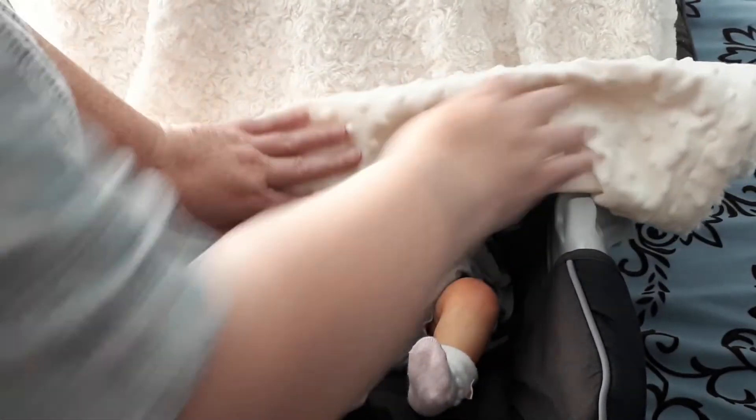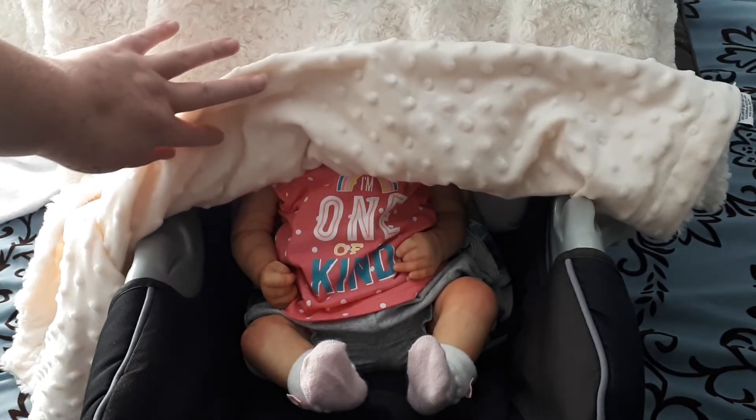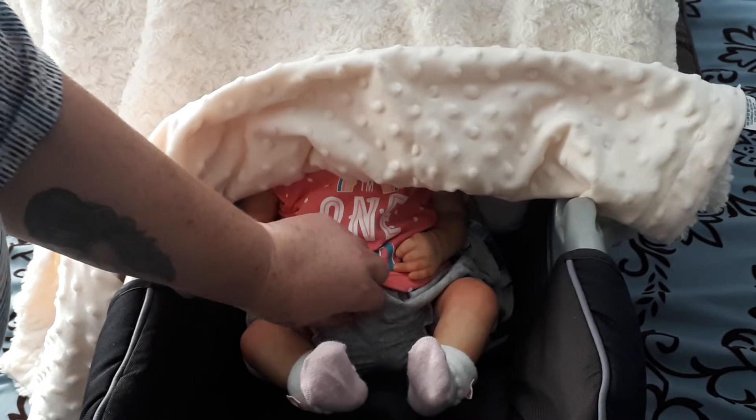She's wearing a little outfit that says 'I'm one of a kind.' We know how true that is with these real borns and reborns, because there is no duplicating them.